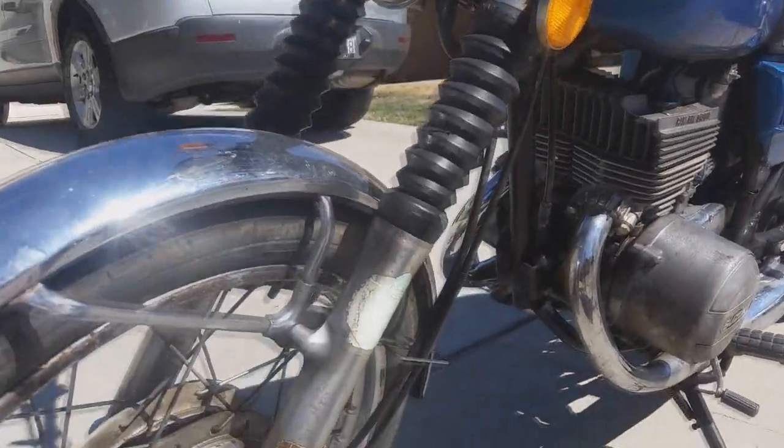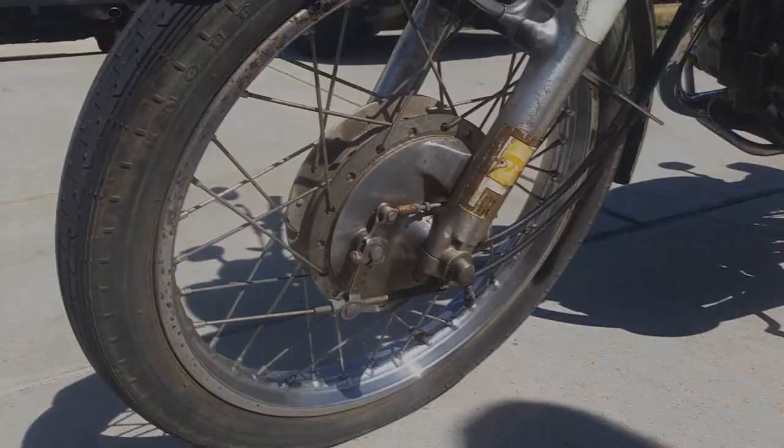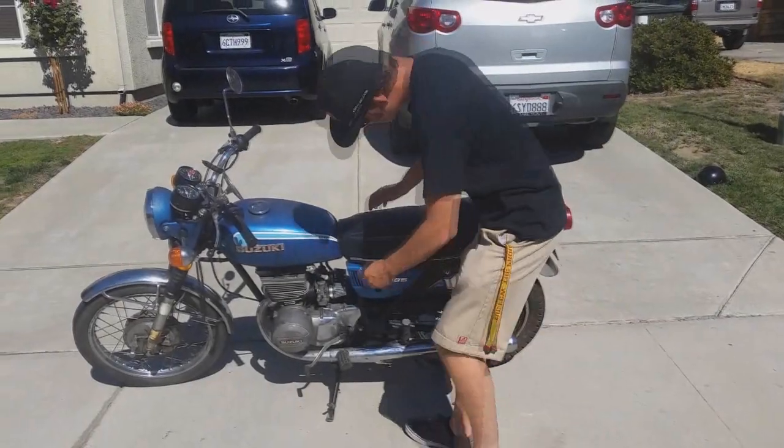This bike has a drum brake on the front and rear wheels, but Suzuki introduced a disc front brake the following year in 1974.